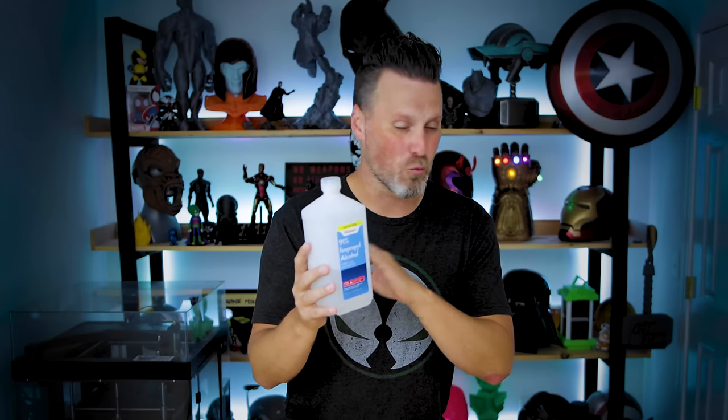Isopropanol alcohol is pretty much the go-to for a lot of people for cleaning off their resin 3D prints. The problem is it's kind of harsh to work with, and as of right now for the past handful of months with all the craziness going on in the world, this stuff is incredibly hard to get a hold of, or if you can find it, it's way, way overpriced.